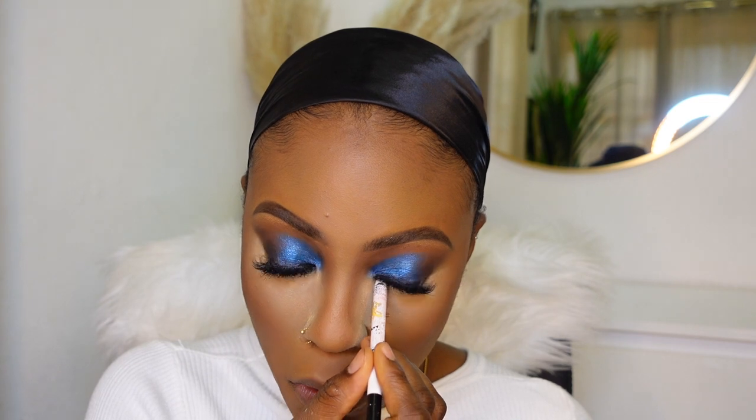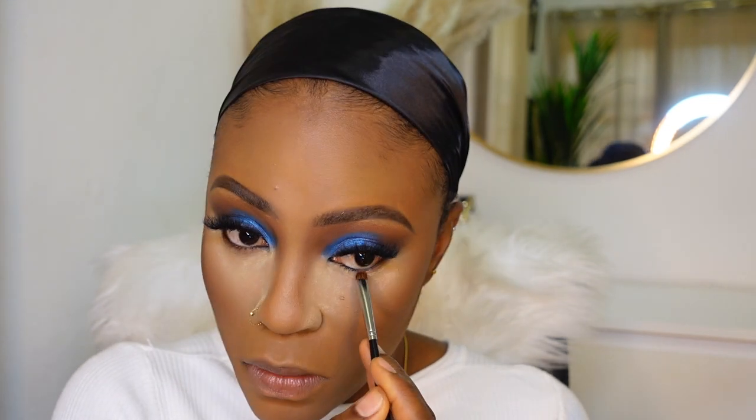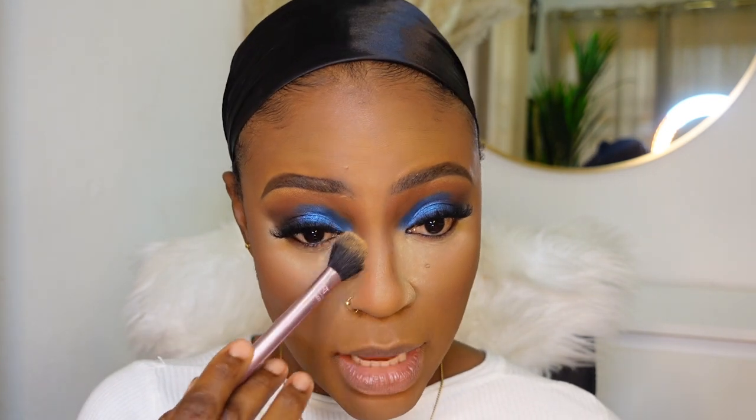I'm gonna go ahead and finish up my eye look - I'm going to tight line with a black pencil. Then I'm going to go in with a light brown that I used in my crease to smoke out the black. Next I'm going to push the powder under my eyes into my skin using the setting brush from Real Techniques - literally just pushing it into the skin.